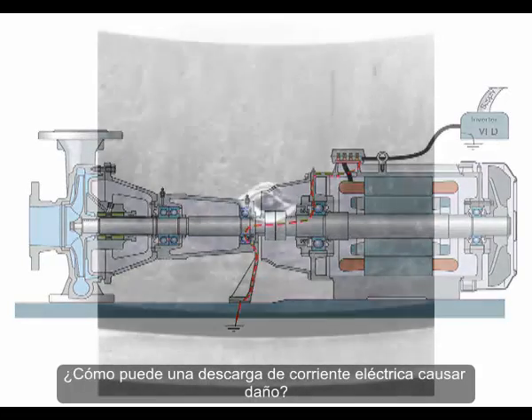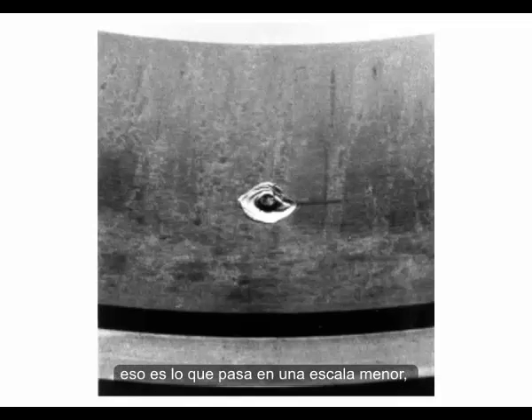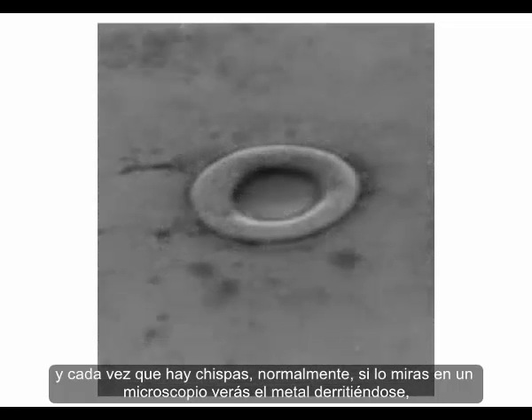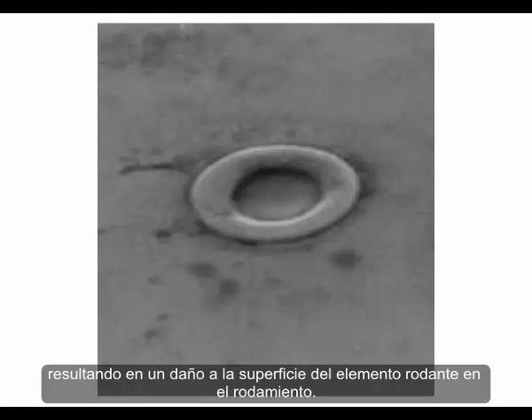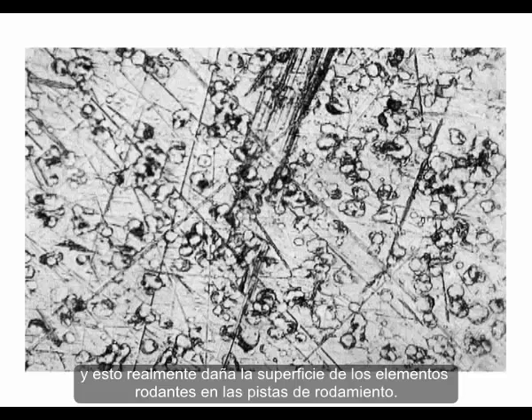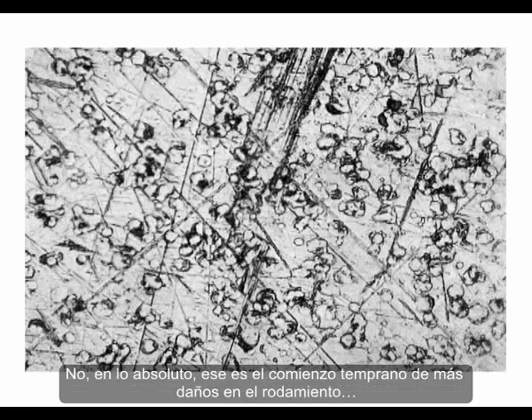How do these electrical discharge currents cause damage? It's like having a spark or arcing inside the bearings — like lightning on a small scale. Every time there's a spark, locally at the microscopic level, the metal melts, resulting in damage on the surface of the rolling elements or raceways. When it comes to thousands of micro-craters, we talk about micro-cratering. That's the early beginning of even more damage to the bearings.